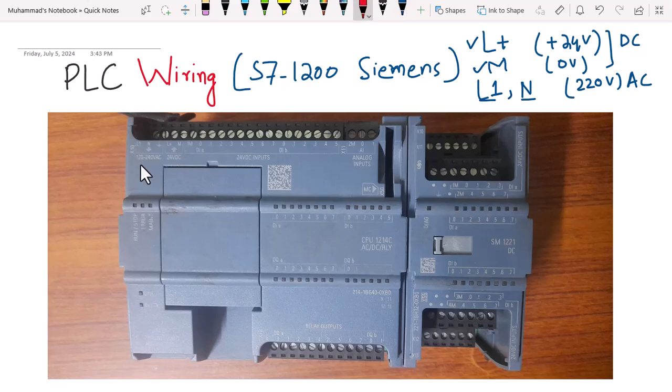This is the S7-1200 PLC and as you can see on the nameplate it reads CPU 1214C AC-DC-Relay. AC means the PLC has to be powered with an AC supply. The second term DC means that the input signals are 24 volt DC.